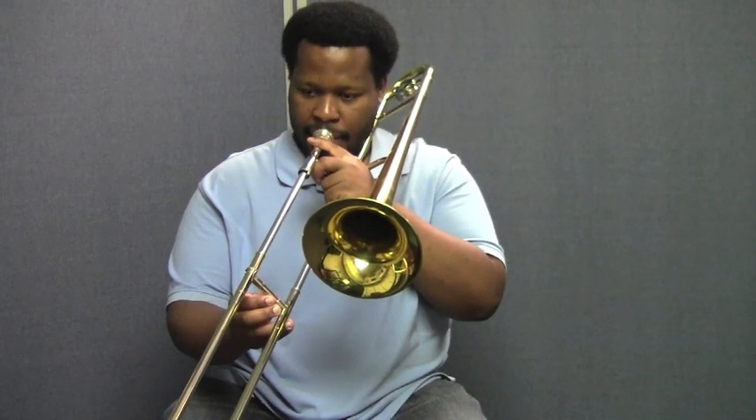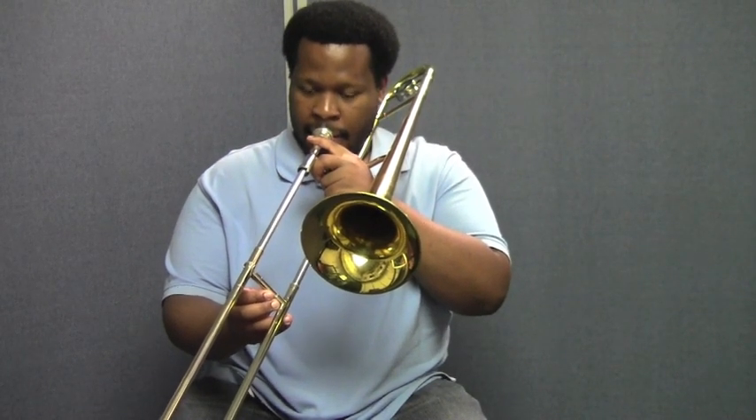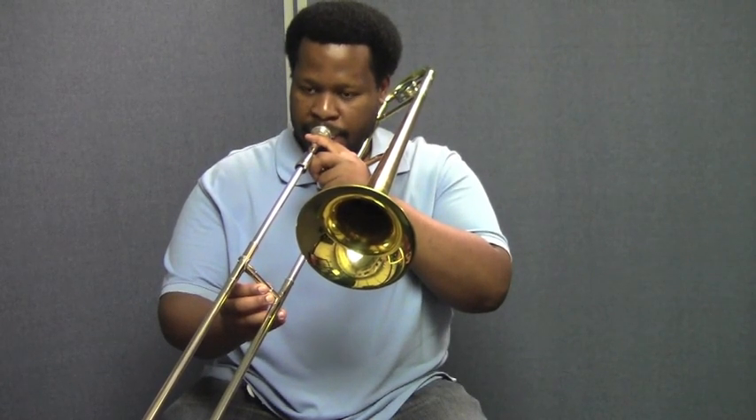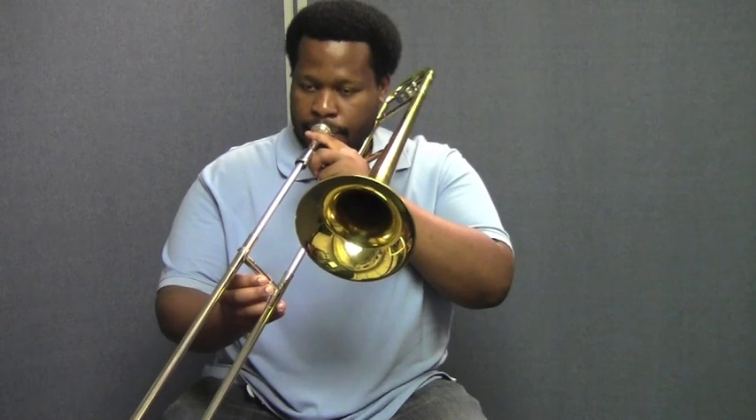Ready? Here we go. In for four, two, three, four, and play. Breathe, two, three, four, and play.